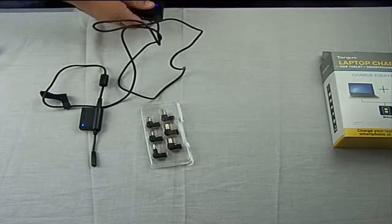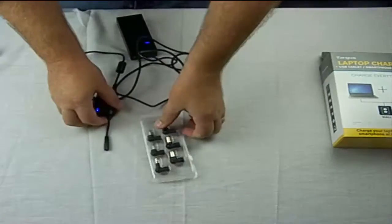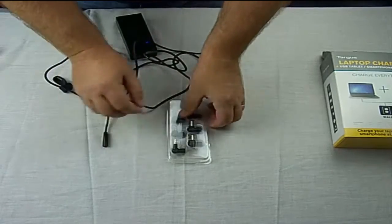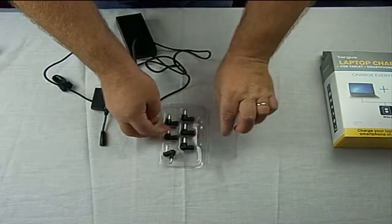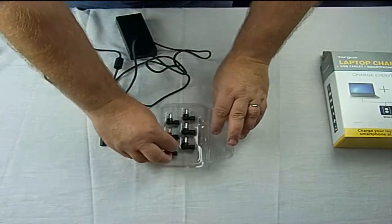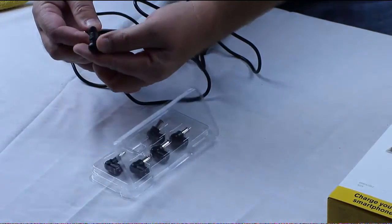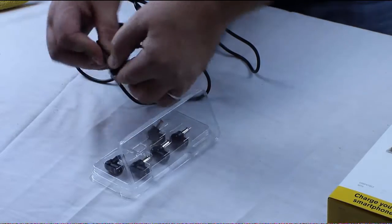Aside from that, I'm going to go ahead and disconnect this. You got the connectors — they're not a big deal. These are two little holes in here that they connect to. Mine is this one, and then I connect it here. It's pretty easy, not a big deal.